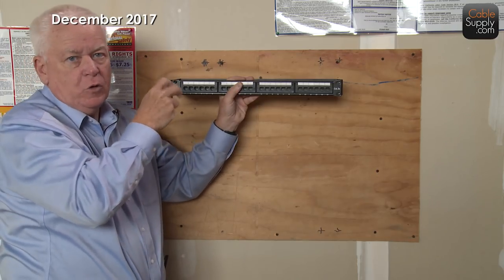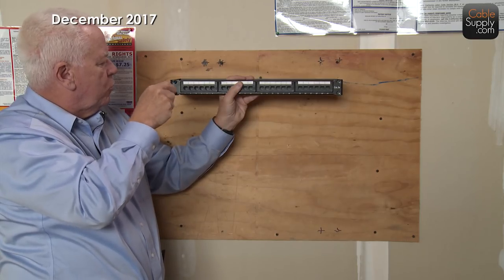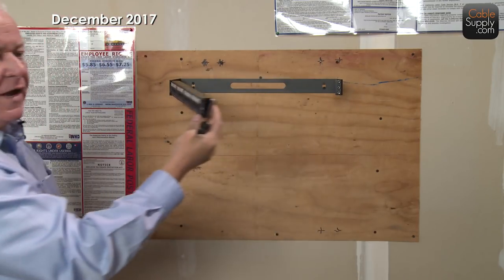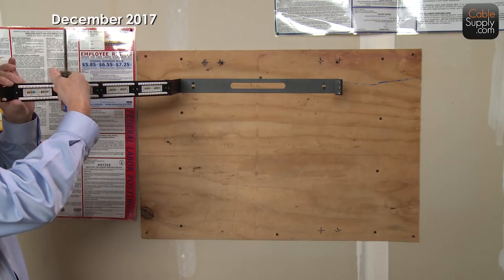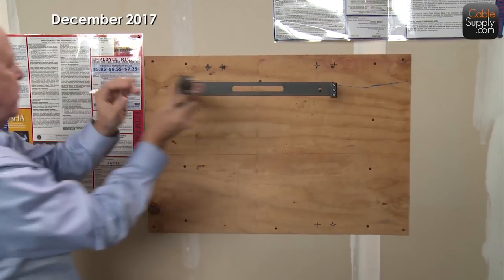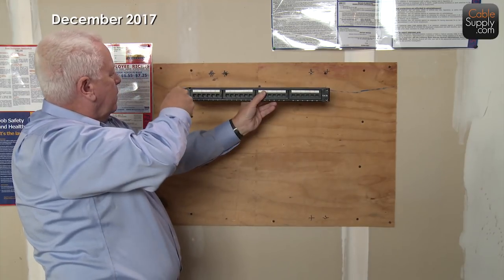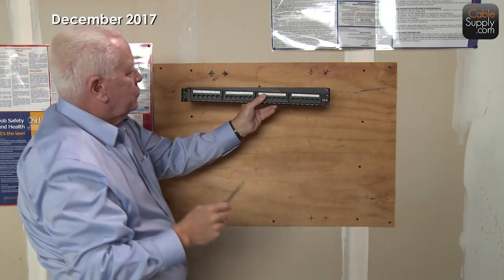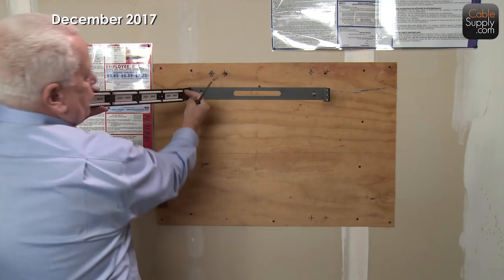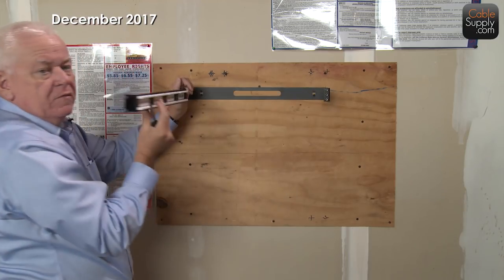This is one way to mount a 24-port or 48-port panel on a standoff bracket. The nice thing is you can pull it out and punch down cables right here. But remember: if you're going to put this up against the wall, run your cables so you have a little extra slack, allowing you to turn and open the bracket for future use. That's probably the best reason to have a hinged bracket — once it's on the wall, you can still get behind it.